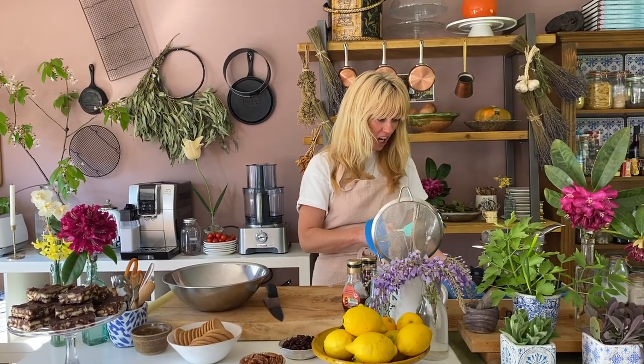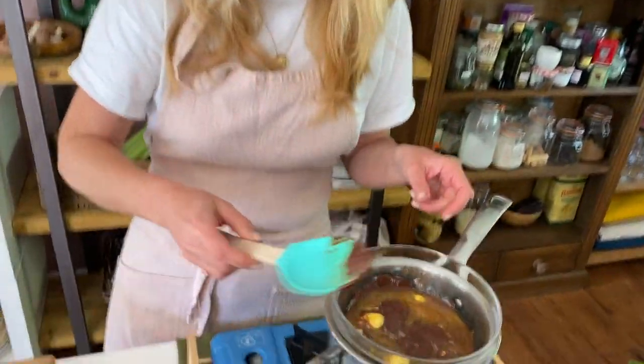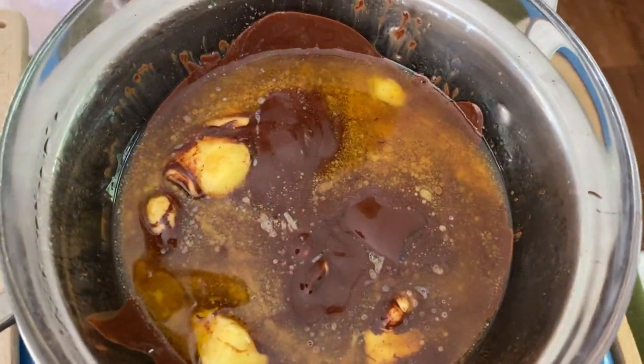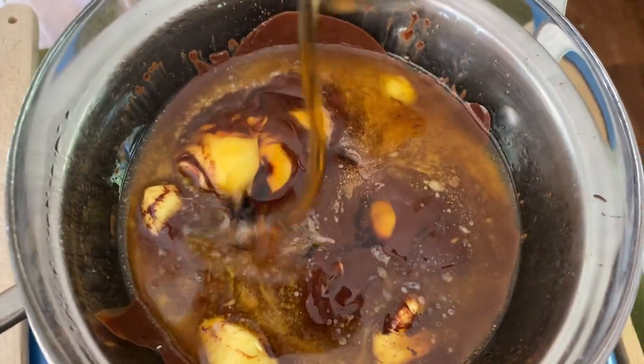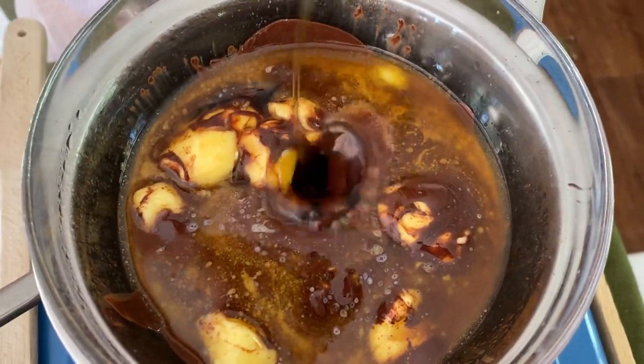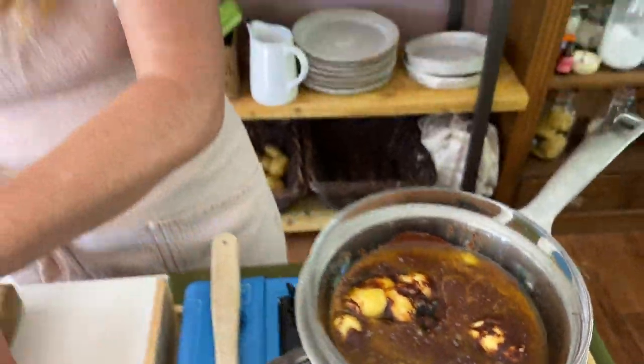The first thing you want to do is melt down your chocolate. So I've got my chocolate melting here with some butter. You want to melt those together, and then the next thing you add in is some delicious maple syrup. That doesn't look very appetizing right now, but I promise you it's going to taste really, really good.